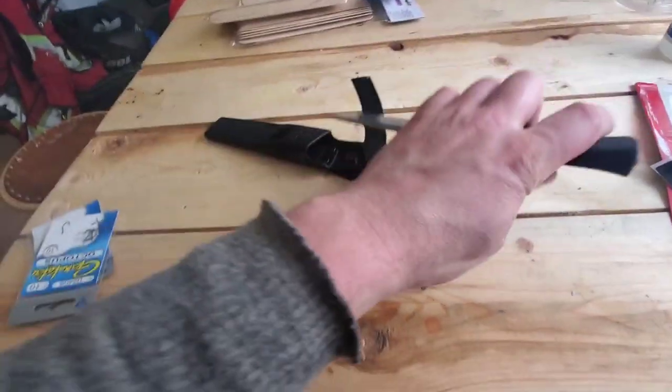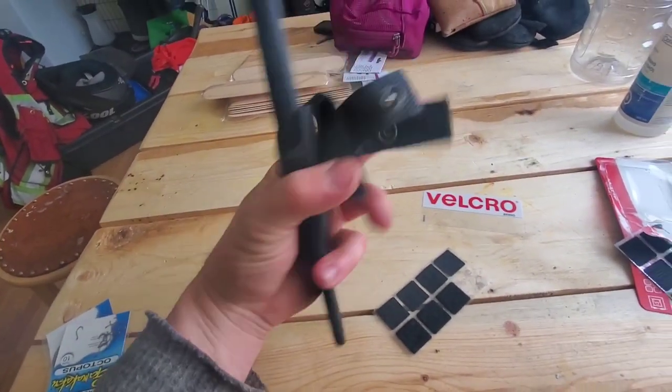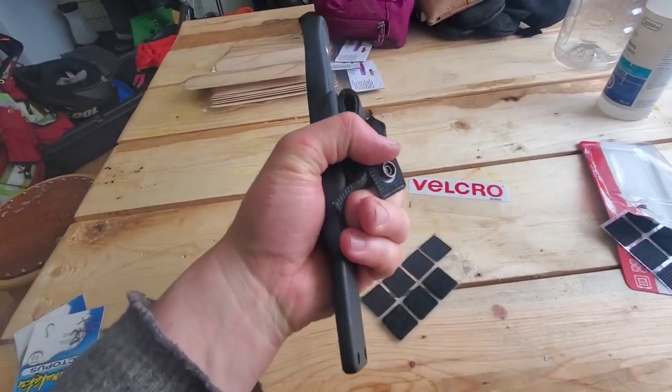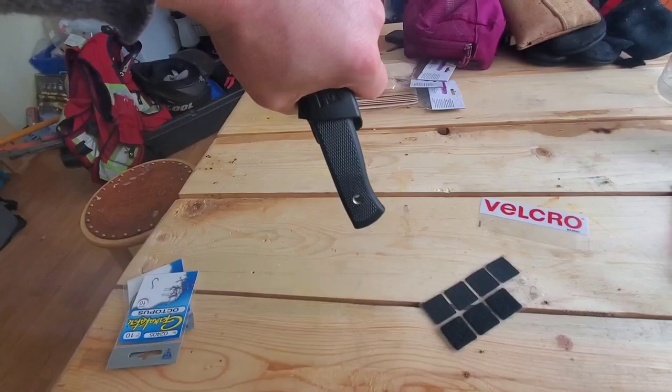I'll jam it in there so you can hear it — or more correctly, so you cannot hear it. If I hold that snap closure out of the way, you get a tiny bit of noise from the blade moving, but nothing like before, and it's quite secure — it doesn't fall out.